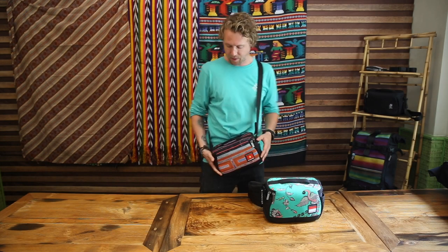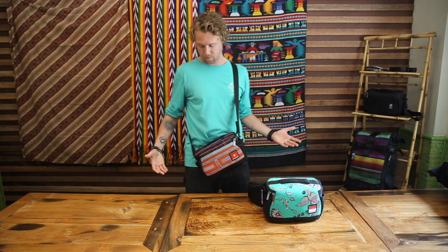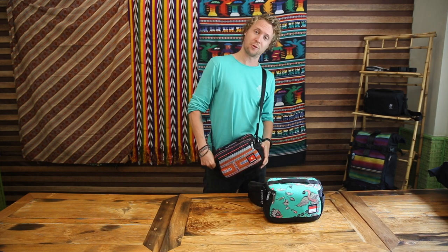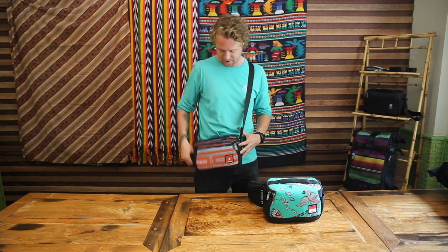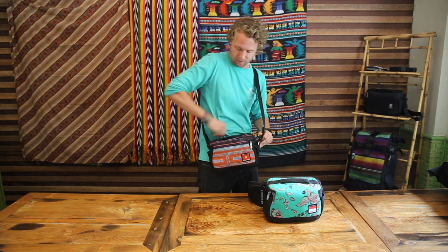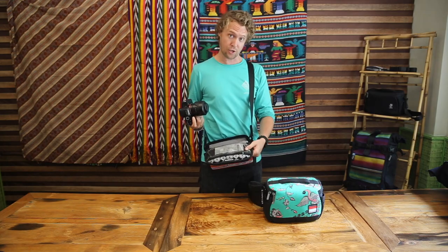Dessa has two side pockets which are great for accessories like a mobile phone to have on the ready while you're cruising. If you're old school and keep your shot list on a piece of paper, that's always good to have on hand. The top main compartment is top-loading so you can quickly get at your gear when you're ready to start shooting.